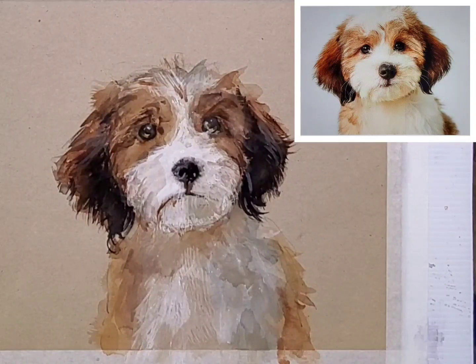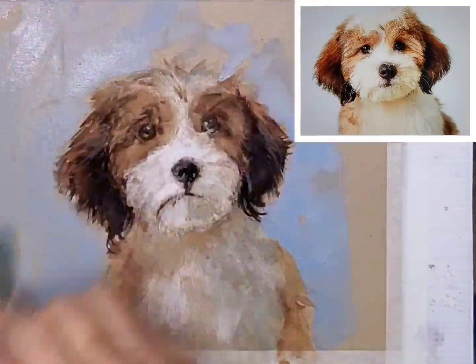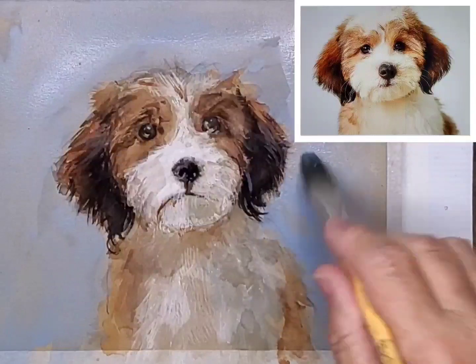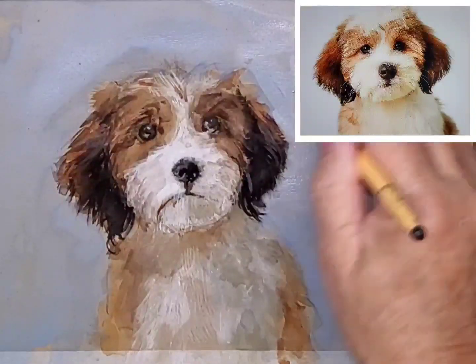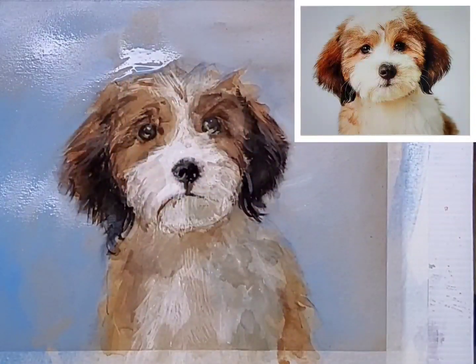Once it's dry, I have a long look and decide I'll put in some background. I've used some Tasman blue with a little touch of the titanium mixed in here and there. Don't fuss — just paint it in very quickly.